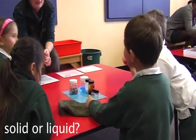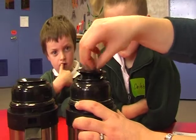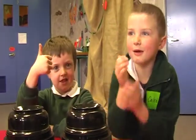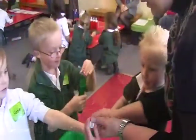The person said when you open the lid, if there was steam you put your thumb up, but if there was no steam you put your thumb down. The water flowed.